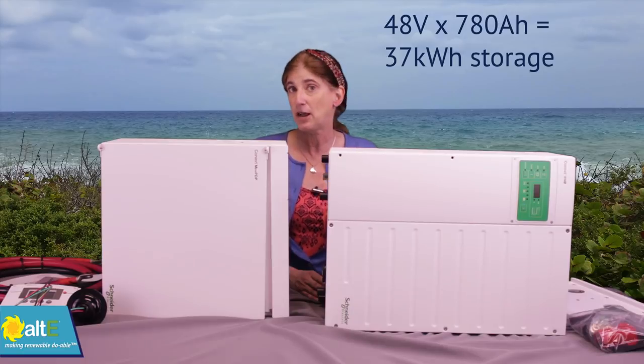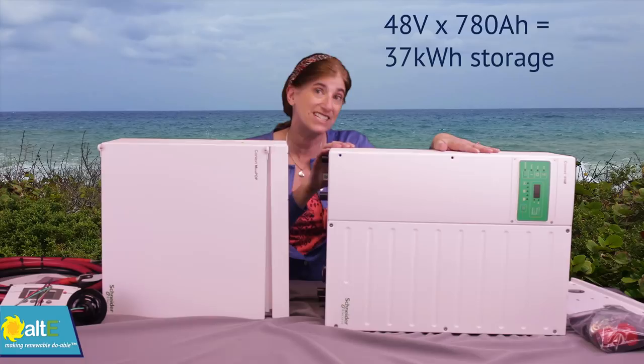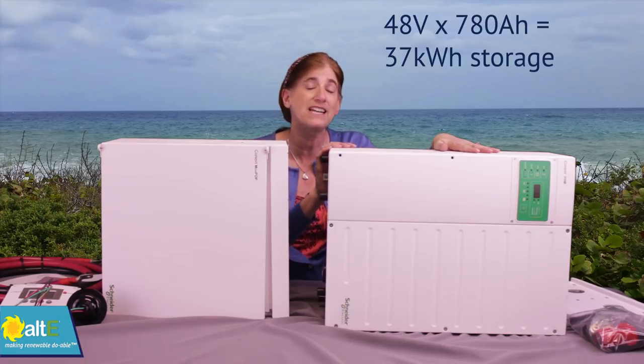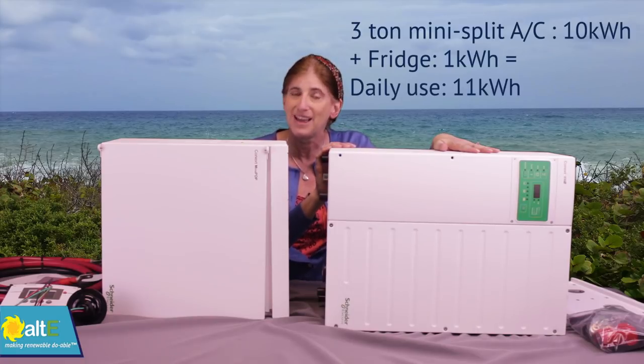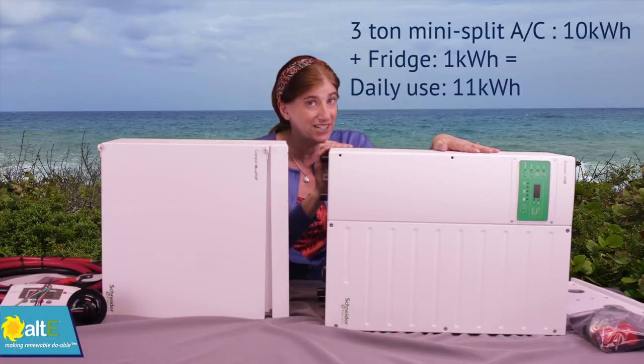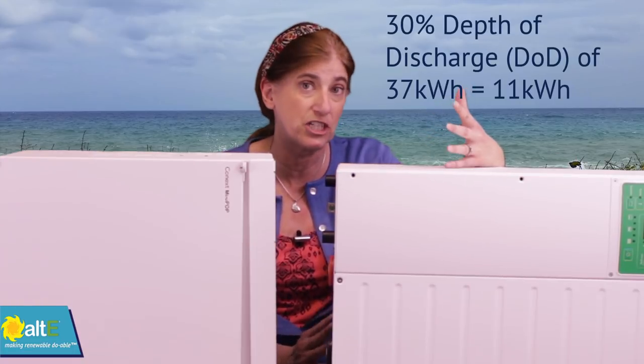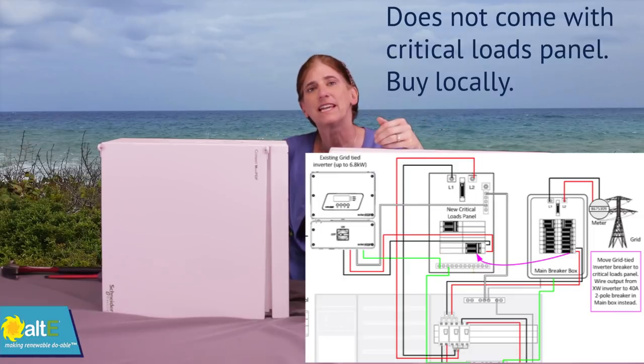The second reason we went with such a big battery bank is that this is a 6800 watt inverter, which can handle some pretty big loads. One thing it can actually handle is your air conditioner. As you know, an air conditioner takes a lot of power, so we sized the battery bank large enough to store that much energy.